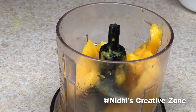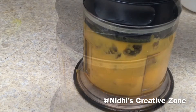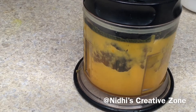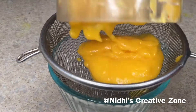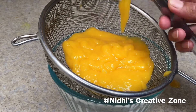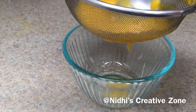After removing the pulp, close the lid and grind it into a smooth puree. Once it is done, take a separate bowl and a strainer, and pour out all the pulp into the strainer. With the help of a spoon, strain out all the pulp from the ground mango.